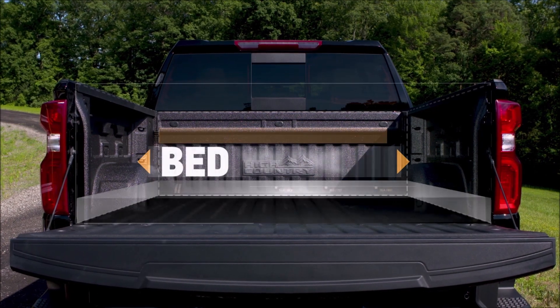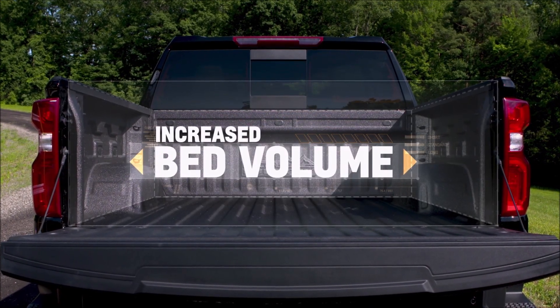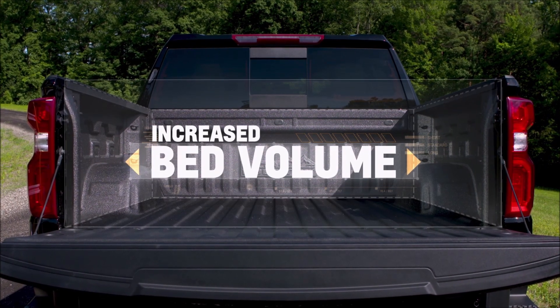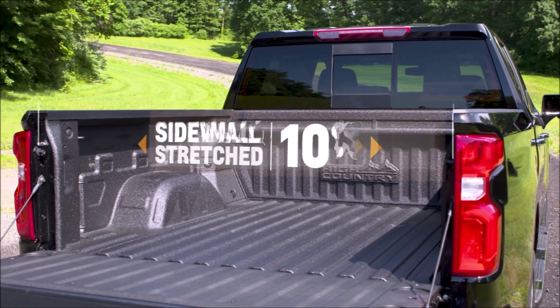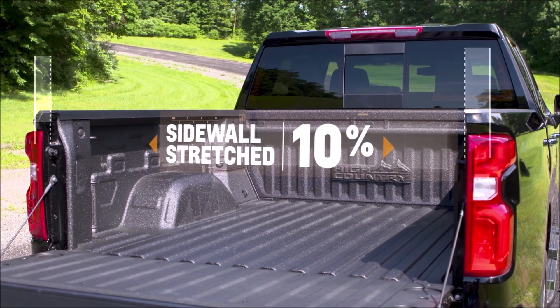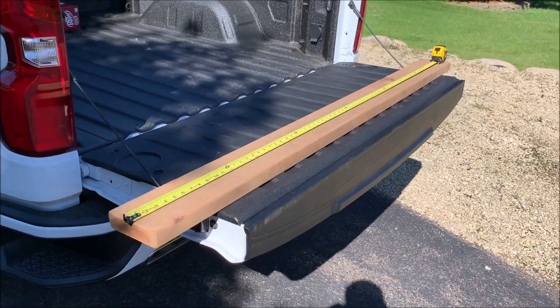One important thing to note with the 2019 Silverados is that you now have the DuraBed truck bed. For the new body style, they increased the truck bed's volume by 20%. One of the ways they did that was by increasing the sidewall depth by 10%. This means you are going to need a longer 2x6 than the older model Silverados.